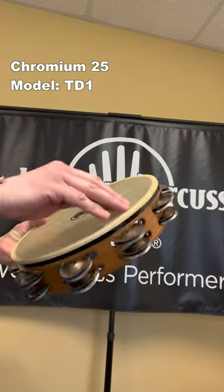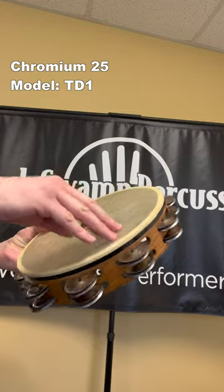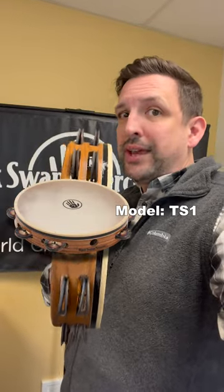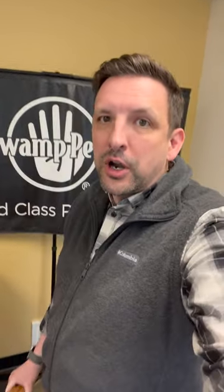This Chromium 25 jingle is going to be great for rhythmic passages or when you need a really short, quick sound. We also manufacture 10 inch single rows and 12 inch single rows, so you can find those on our website. We've got sound samples of those models, so check them out, take a listen, see which one might be right for you. Thanks for watching.